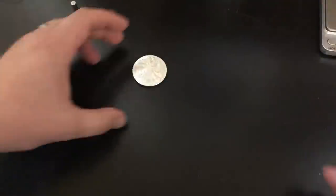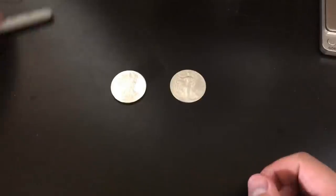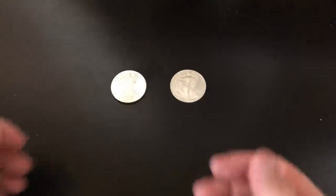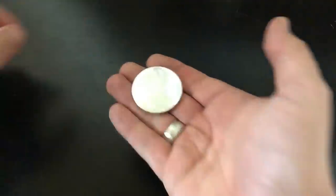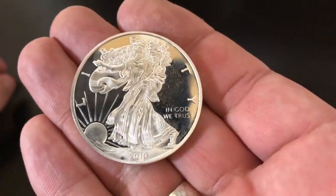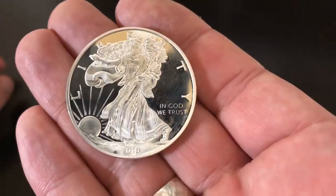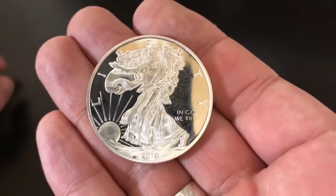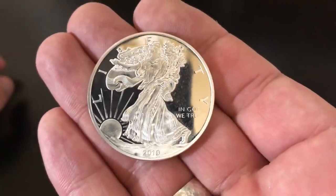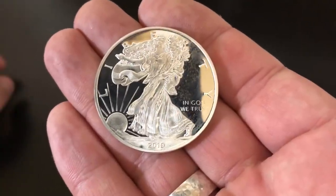So clearly the lesson here is when you're buying silver on eBay, don't buy from China first off, because that's where all the counterfeits come from. I clearly bought a counterfeit. This is not a legitimate American Silver Eagle. So if it's priced well under spot, or even at spot or just a hair under, and it's coming from China, I would definitely stay away from it. This is a fake.